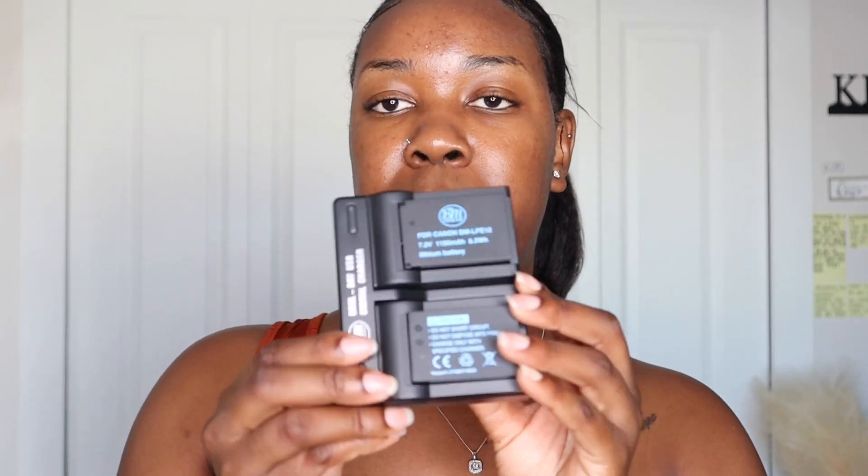I went on Amazon and ordered two extra batteries — so in total I have three batteries. Believe me, these cameras run out of charge very fast. These come with a charger — you just plug it in and it charges. Once I run out of charge from the one I'm using, I'll swap in one of these extras.